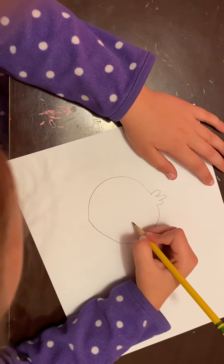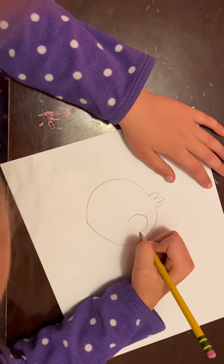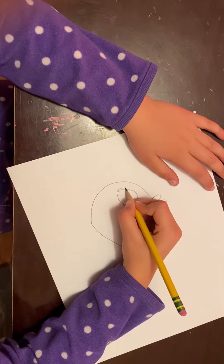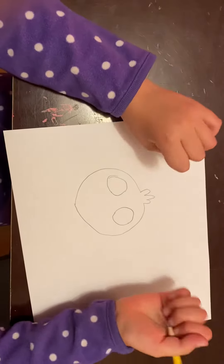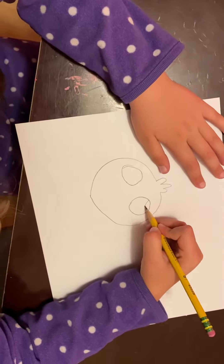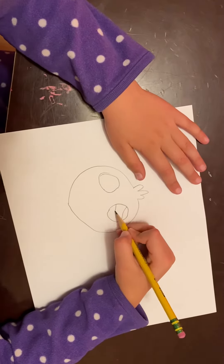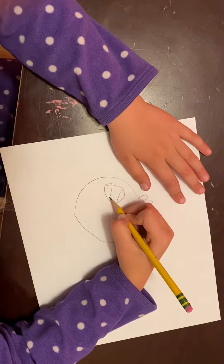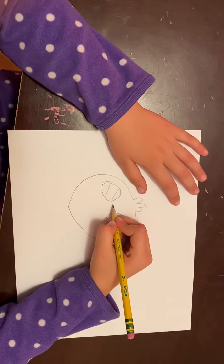Now you draw two circles inside of it for the eyes. Then put like two little half moons on each side right here.